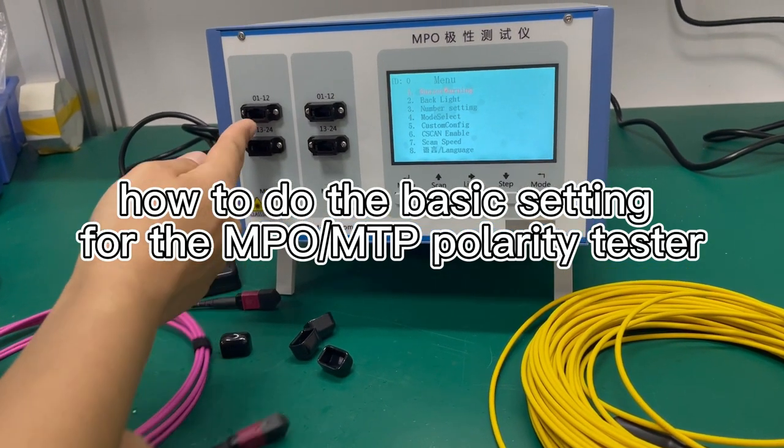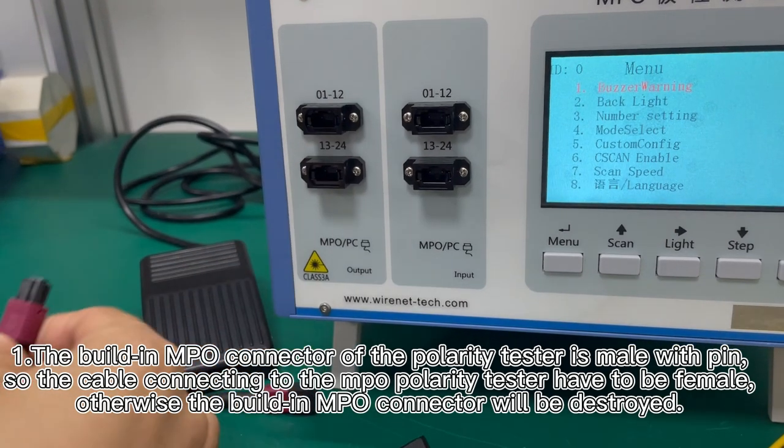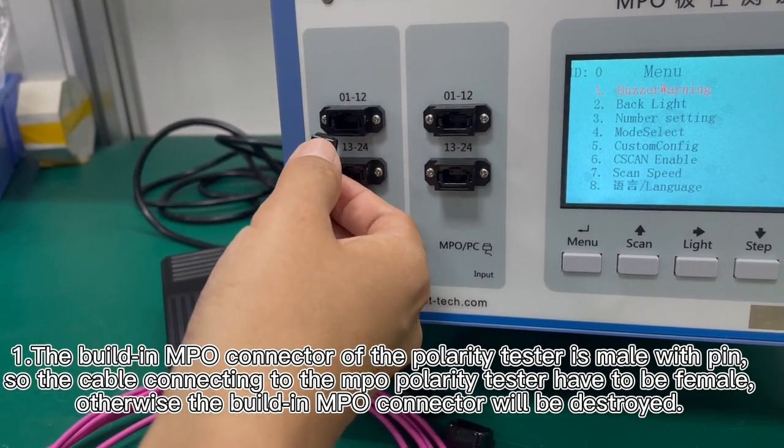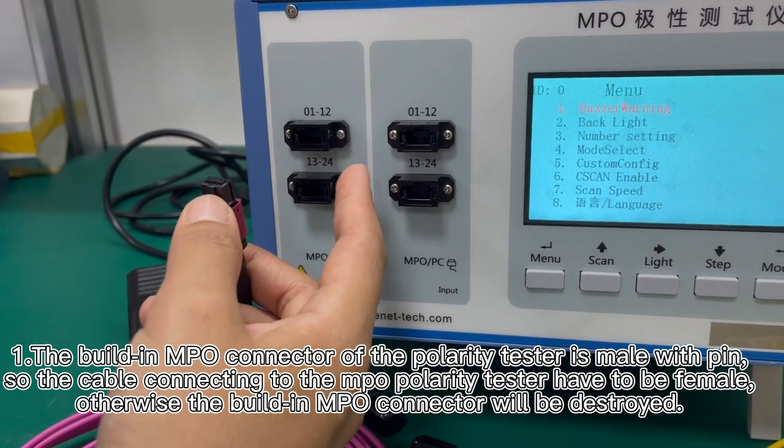The port is APC female or APC male with pin. So the connected cable must be female without the pin. This is very important. All four ports are with male.